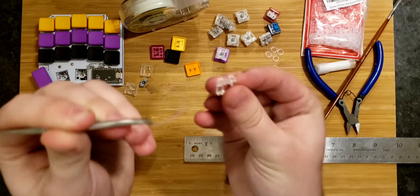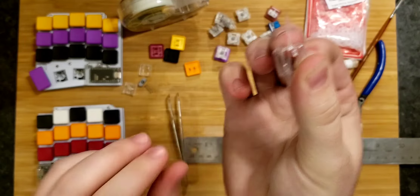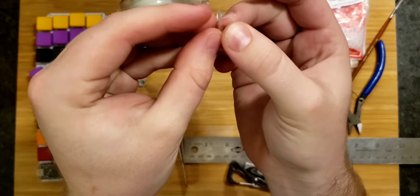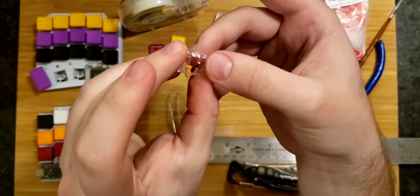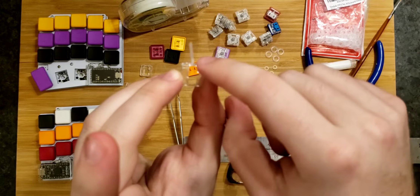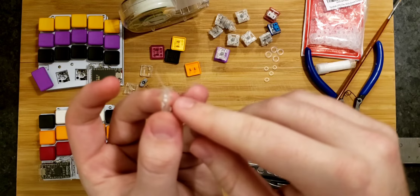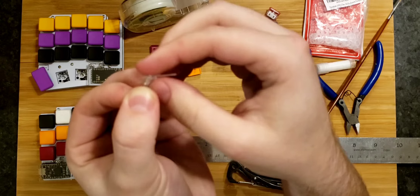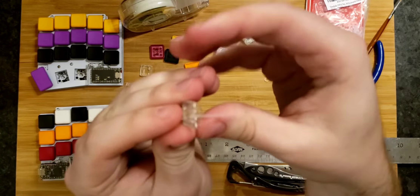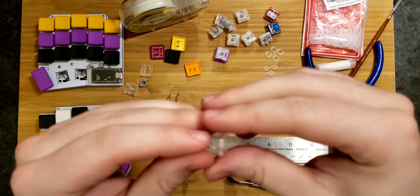Take your switch housing and put the tape through the hole — the 'donut hole,' as it were — with the sticky part of the tape facing outwards. There's not a great technique for this; it's very tedious no matter how you do it. Your goal is to put the two ends together and pull the rest of the tape into a loop. It doesn't have to be perfect, but aim to close it downwards in the direction of the tabs so the tape doesn't get messed up when the cap impacts the top of the housing.